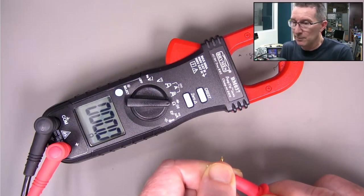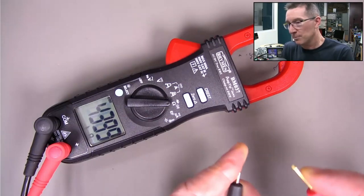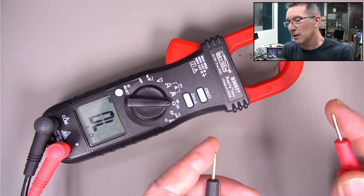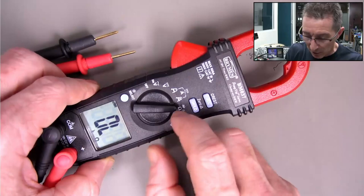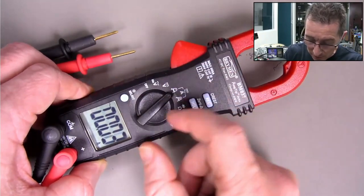The resistance measurement is pretty slow, and it only goes up to 2 meg something. I don't know how many counts - it looks like it's 6,000 count. Will it have DC inrush? It's got min/max modes - it's got a crest mode.